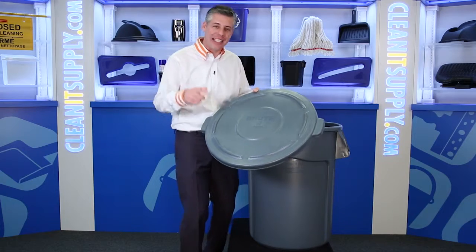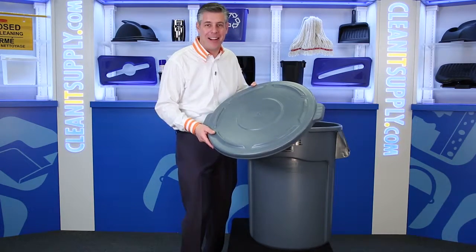Hey, this is Danny D on CleanIt TV, and welcome to the Rubbermaid 264660 Brute Round Trash Can Lid from Rubbermaid Commercial — Detailed Product Breakdown, available at CleanItSupply.com.